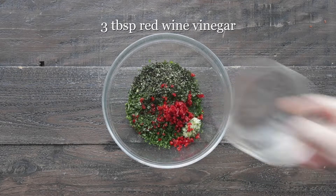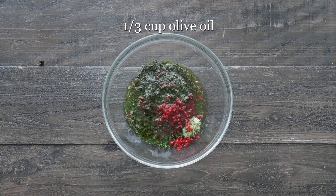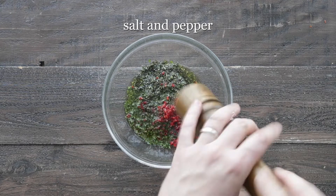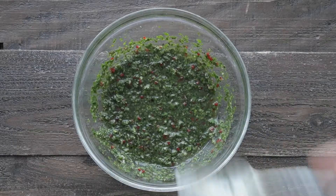We're gonna squeeze in the juice of one lemon. Next, add in some red wine vinegar, some olive oil, season it up well with salt and pepper, and mix it until combined. You will have some leftover — this holds great in the refrigerator for up to 10 days.